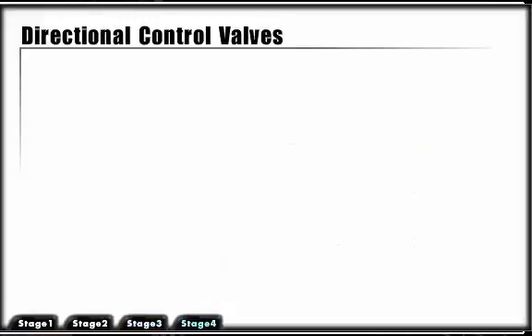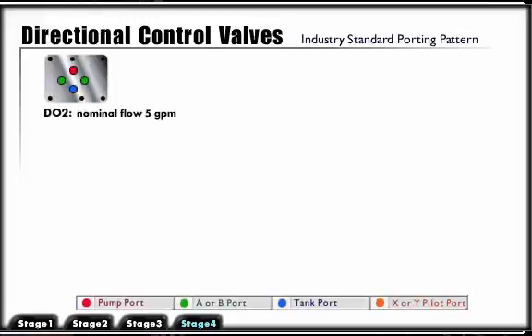The spool type directional control valves in industrial applications are subplate or manifold mounted. The porting system is industry standard and designed by valve size. Directional control valve sizing is according to flow capacity, which is critical to the proper function of the valve. Flow capacity of a valve is determined by the port sizes and the pressure drop across the valve.